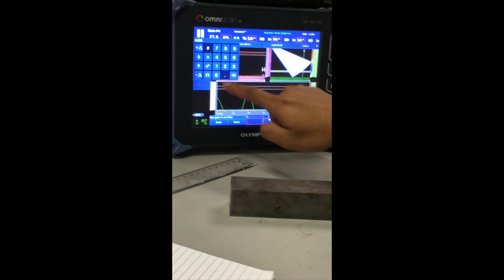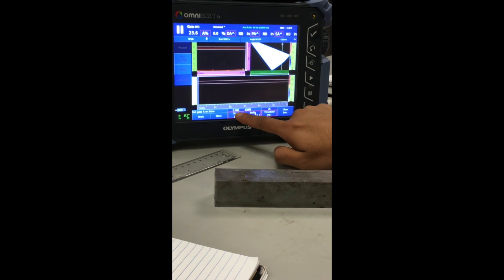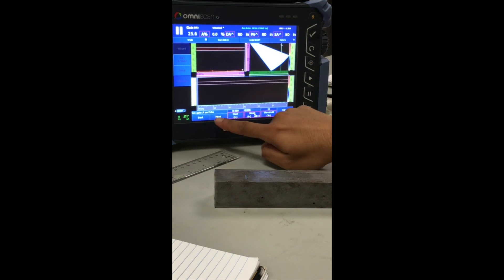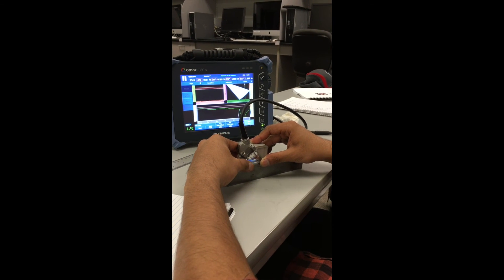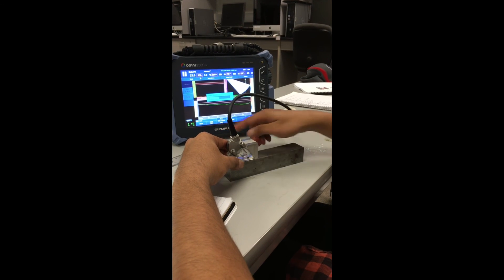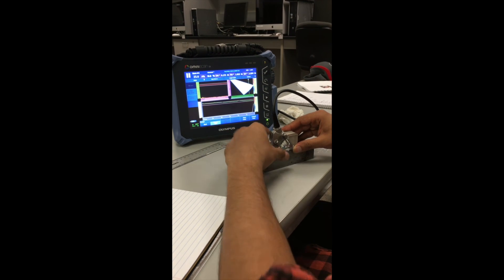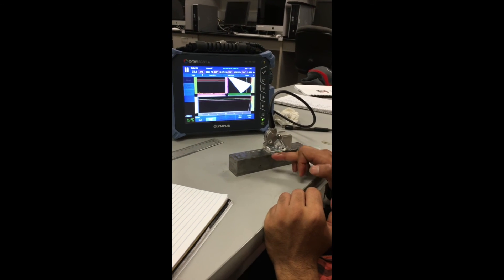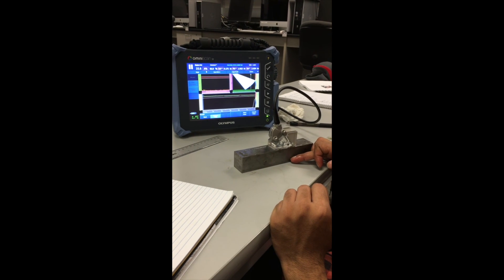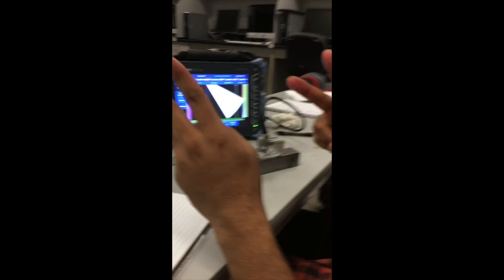The final TCG point is the one inch deep side drill hole. Set gate start just below one inch at 0.980 and width at 0.05, taking me beyond one inch. Get the signal, click Add Point, and the green line should fall between the gates. Once done, click Accept TCG — TCG calibration is complete.